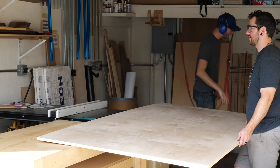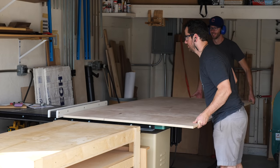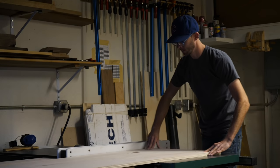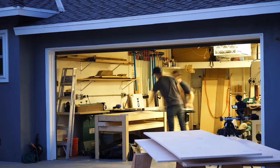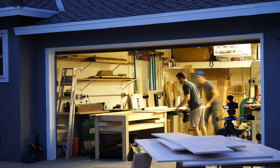After we had broken our plywood sheets down into more manageable pieces, we started ripping out all the strips that we'd need. We ripped and ripped and ripped. We literally ripped from day to night. Then I present Exhibit A — the setting sun. Not a special effect.